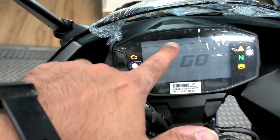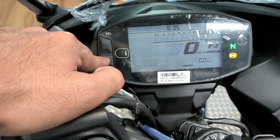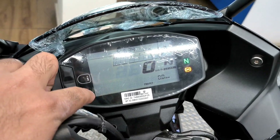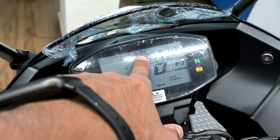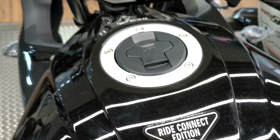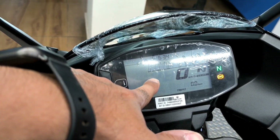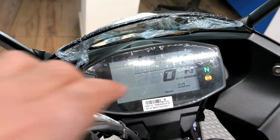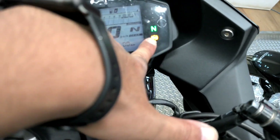The instrument cluster is a full LCD display. You can toggle using two buttons — option, menu, select. You get a speedometer, tachometer, clock, and low fuel indication. Through Bluetooth connectivity you can connect an app for turn-by-turn navigation, call log, missed call alert, and SMS alert. There is also a neutral indicator and an ABS warning signal.